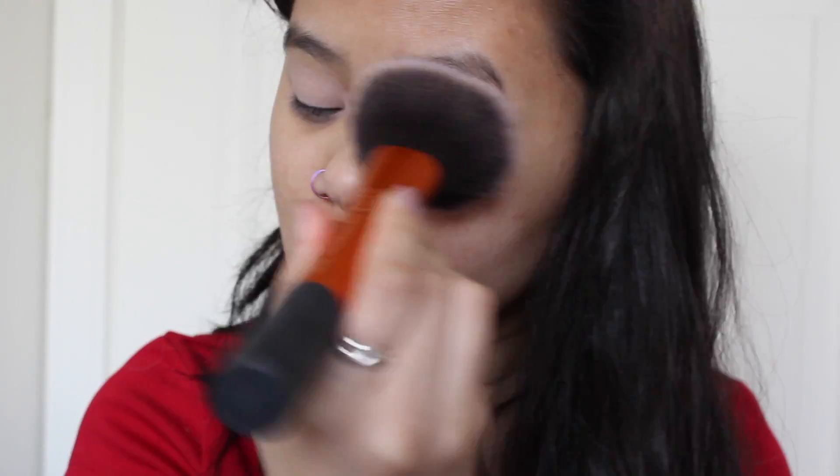I'm gonna start off by priming my eyelids with MAC's Painterly Paint Pot. And then I'm going to set that with the Revlon Colorstay Translucent Powder.